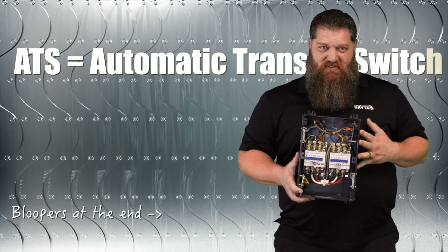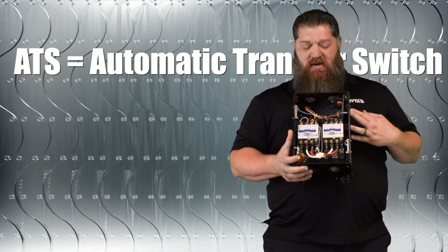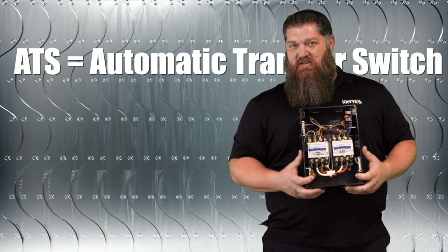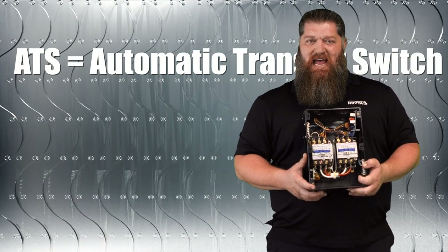Here we have an automatic transfer switch. What we have here is basically a mall comp. This allows two forms of electricity in, but only one form out.